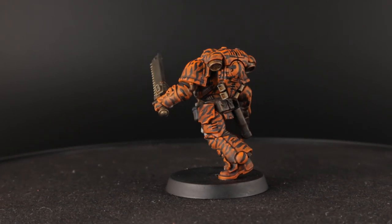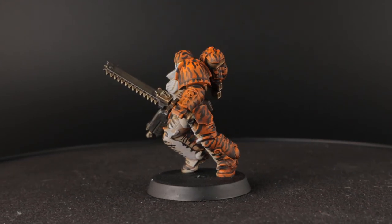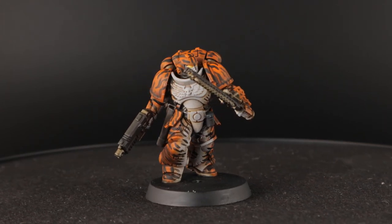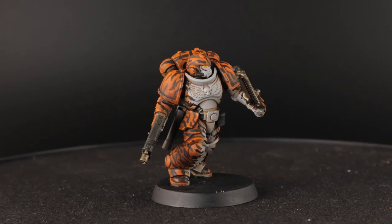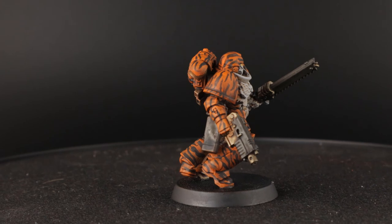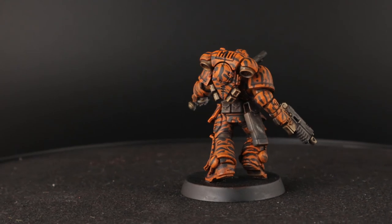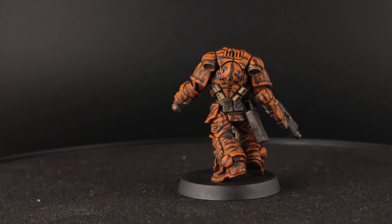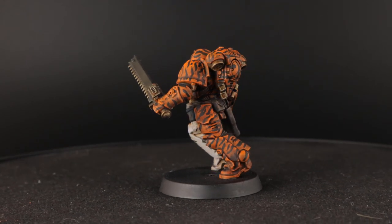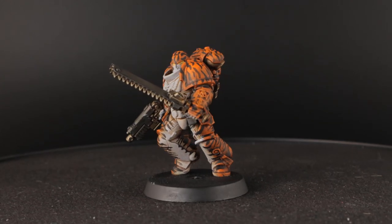If you want to try out a paint scheme I really recommend working like this: work fast and block in the areas of the model as quickly as you can, then work to get the highlights and shades right. That way you first get to see how the whole model will look before spending too much time on details that might not matter at all. Thanks for watching! If you enjoyed this video please support me by giving a like and subscribe if you want more creative painting ideas and tutorials. I also have a website and a Patreon with more content — links in the description below. See you next time.